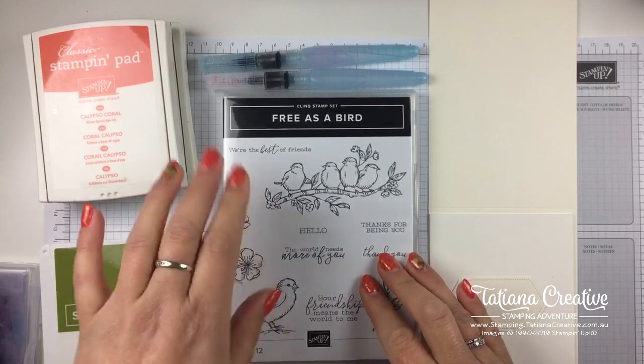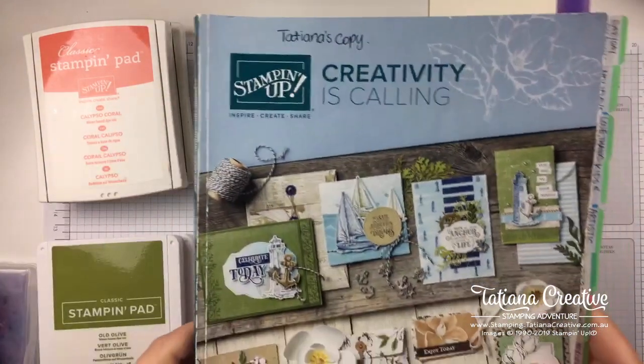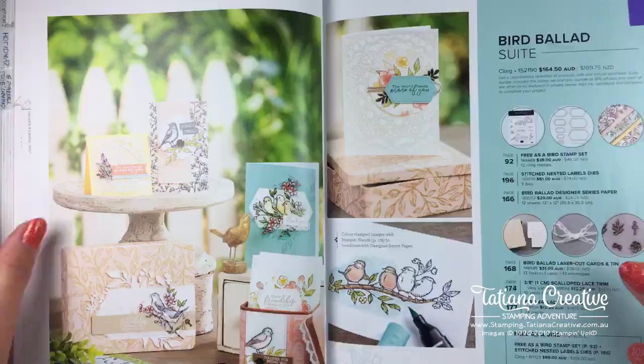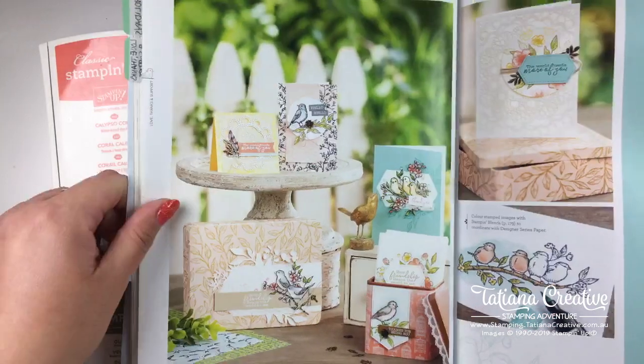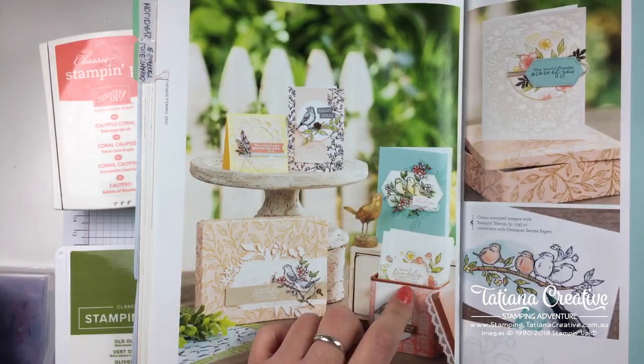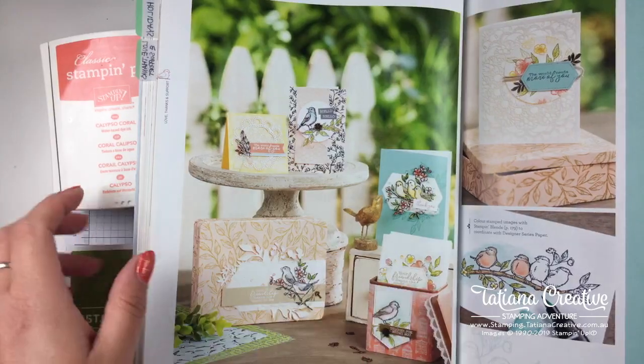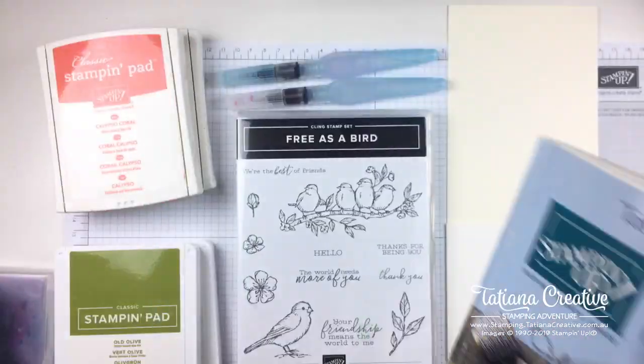I am excited - I haven't properly crafted in a while and I thought I would get my fingers inky and do some watercolor today with the Free as a Bird stamp set. Let's go to my craft desk and get started. Here is my craft desk and as I said we are using the Free as a Bird stamp set - this is in the annual catalog. It's part of a suite and I'm in love with all of these examples and I haven't had a chance to make them.